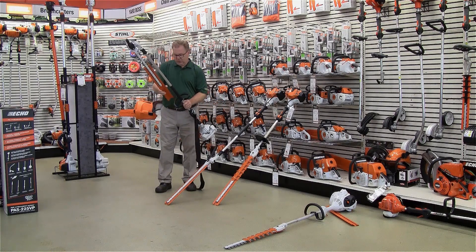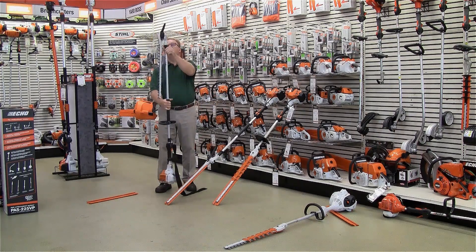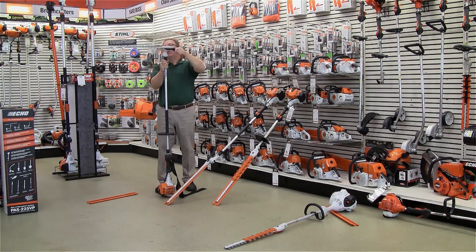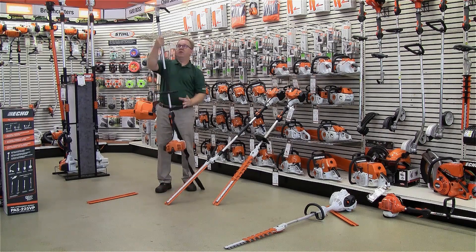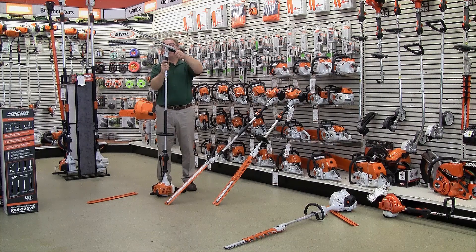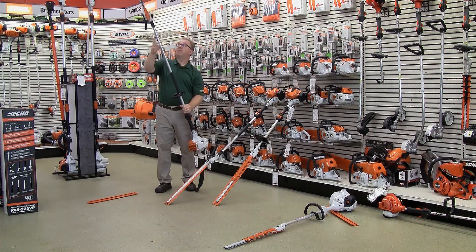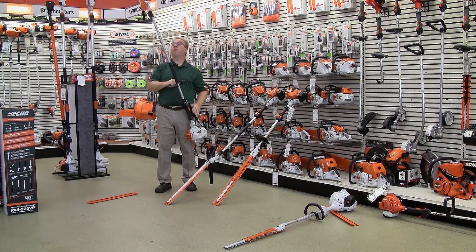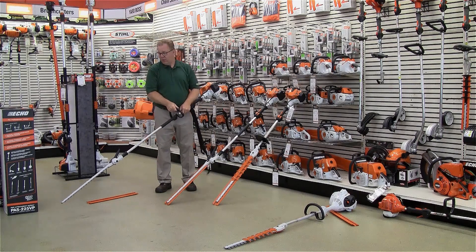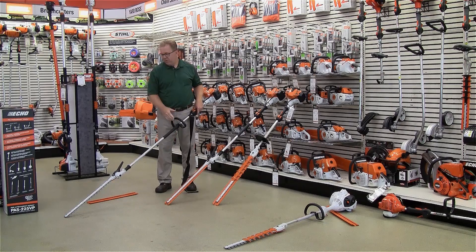As you can see, this is in the storage position, and this unit is articulating so you can lock it in different positions. If you need to do the top of a hedge, you can put it in any range of positions, all the way up to straight, giving you exceptional reach with the 55 inch shaft plus the 24 inch blade — and it's much safer than using a ladder or building platforms.